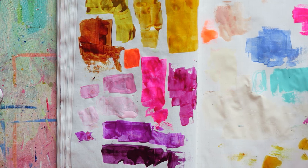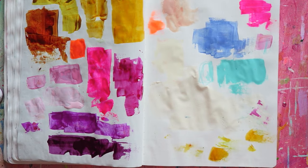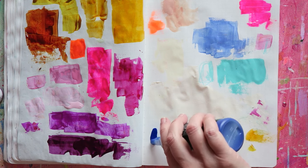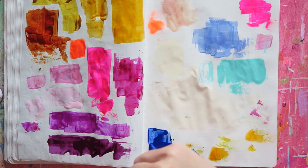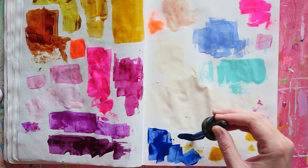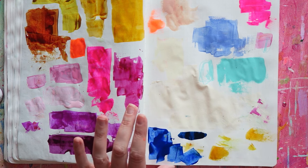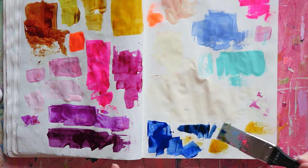Moving on to blues — I have a few here, but honestly I pretty much use exclusively ultramarine blue, which is my favorite blue in any medium. This one is from Holbein, but it's not a unique color — you can find it in pretty much every brand that makes acrylic inks. I also have Prussian blue hue — it's just a little bit deeper than the ultramarine and a little bit more muted, like a dark denim. I do use it sometimes, but not a lot.